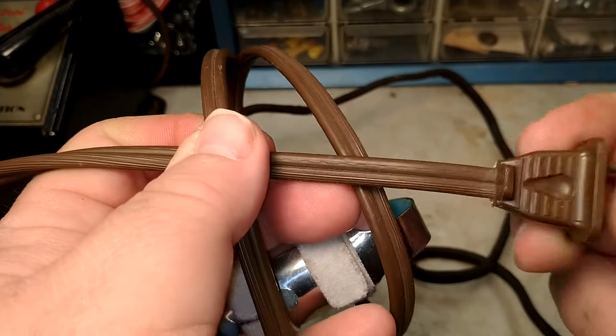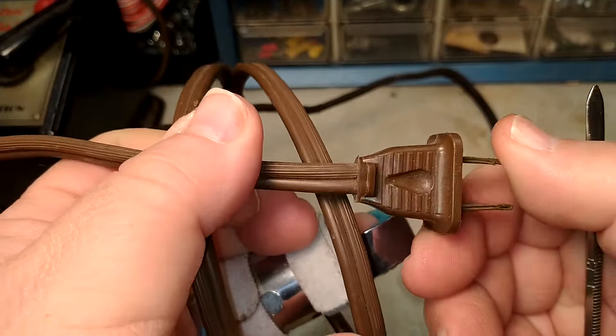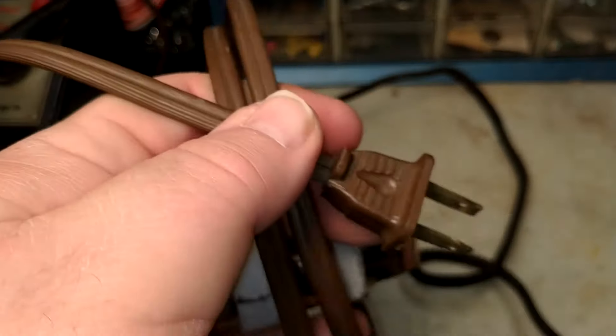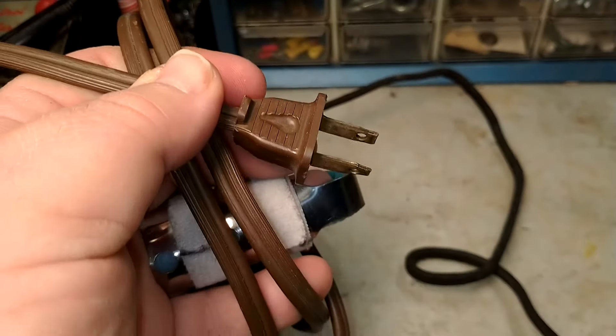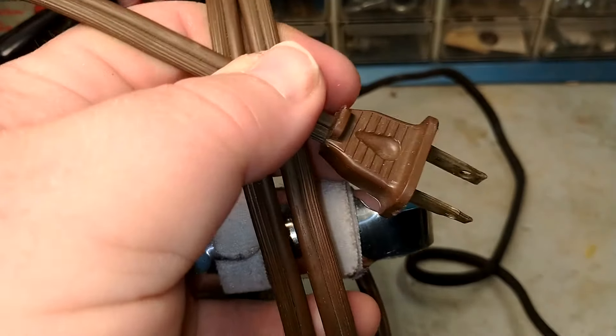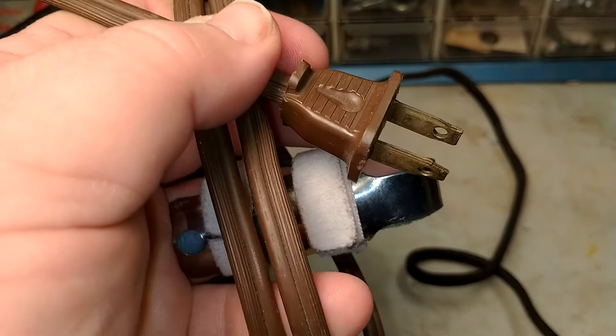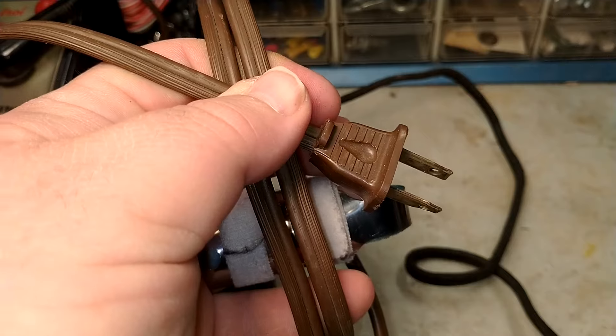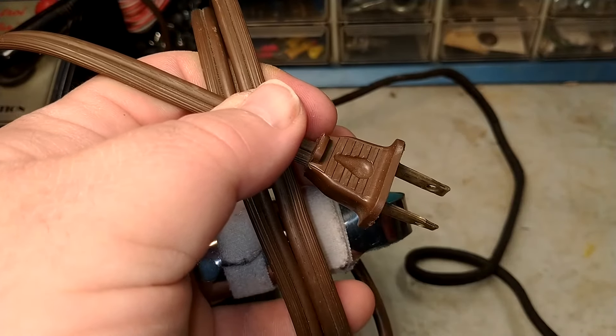This is an old post-war transformer that now has a brand new modern cord. If you're not familiar with electricity and don't feel comfortable working with it, please do not try this yourself — find someone who is comfortable, or choose a different transformer. They're not really that expensive, and your life is worth more.